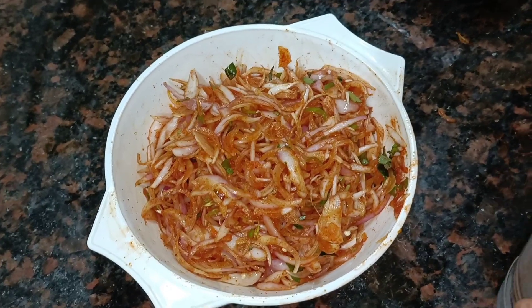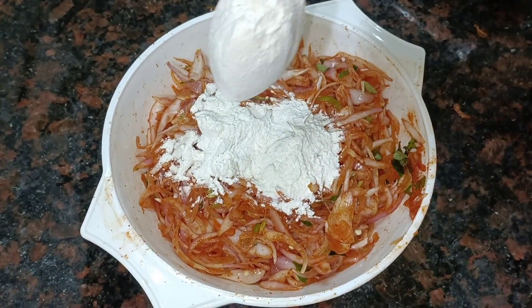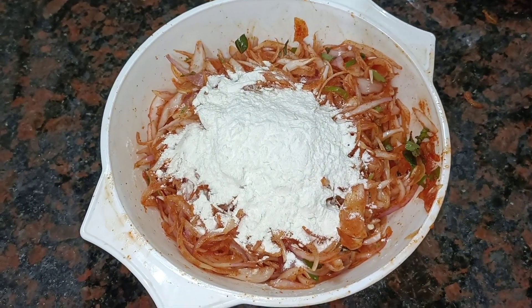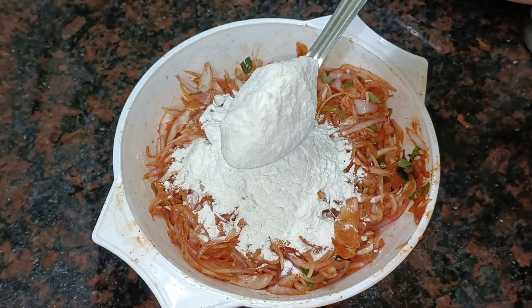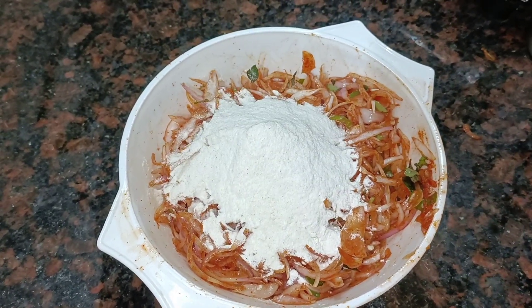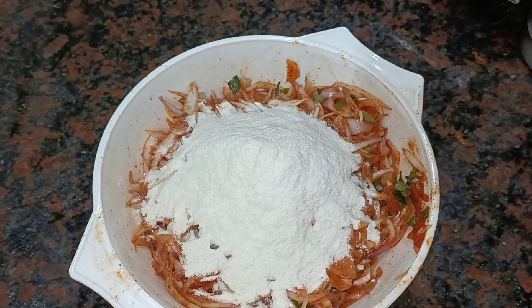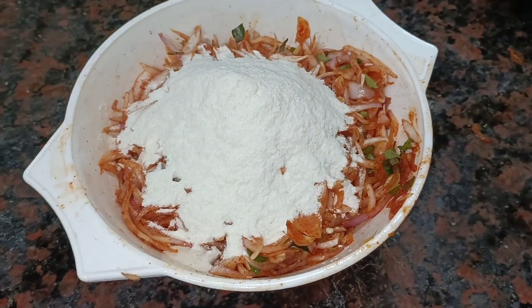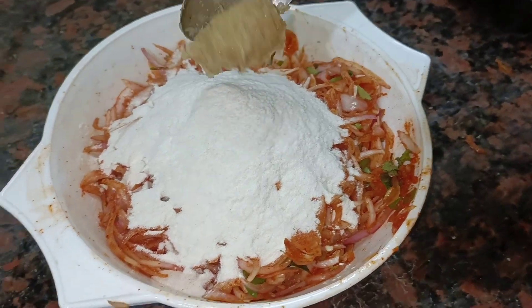We can add the sauce into the sauce. Add 2 spoons of the sauce. Add 3 spoons of salt and 1 and a half spoons of salt.